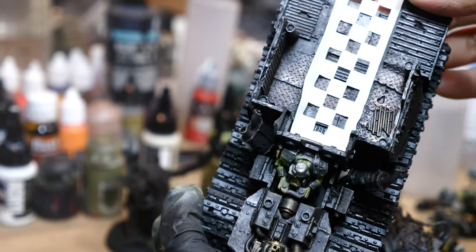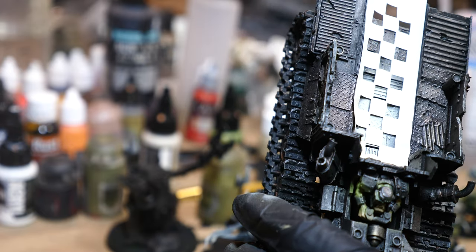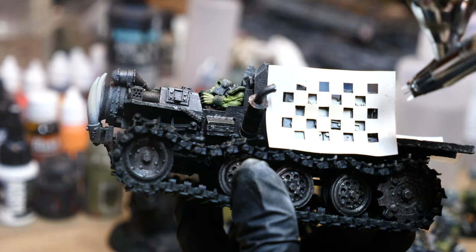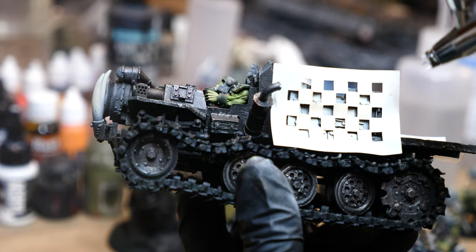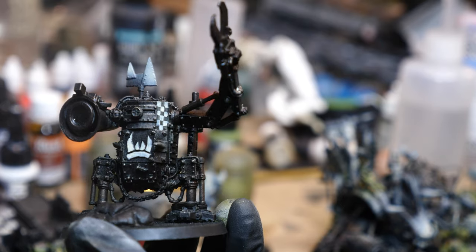I use these checker stencils I got a while ago - they're originally made for cake decorating. I've tried miniature-specific checkers, but I just happen to like these more than any others I've purchased. It's a great way to break up a surface area that might be a little boring otherwise with some interesting 2D detail. I use decals for the same purpose. You can also hand paint checkers if you don't have an airbrush - I still do this in areas that are a little too small for the airbrush.